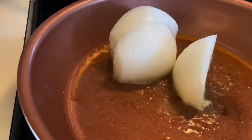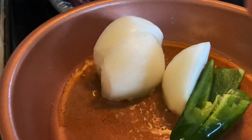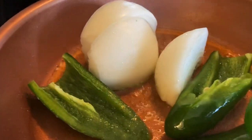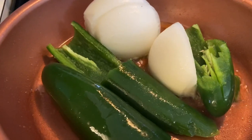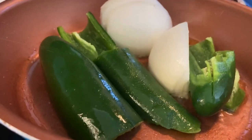The first thing you'll want to do is char your onions. I put a little bit of oil in my pot on medium to low heat and I'm just going to slowly char my onion and jalapeño peppers. If you do want this salsa to be spicy, just switch the jalapeño peppers to serrano peppers.